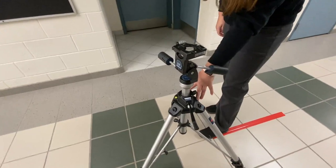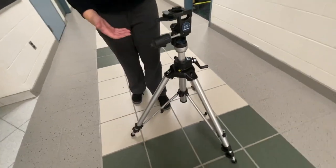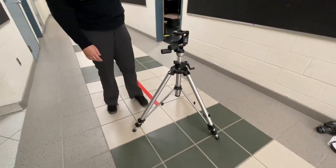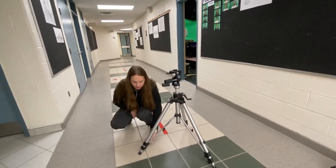And then we have the legs. The legs are probably the most crucial part of the tripod. You are able to make the tripod lower or higher by using these clips.